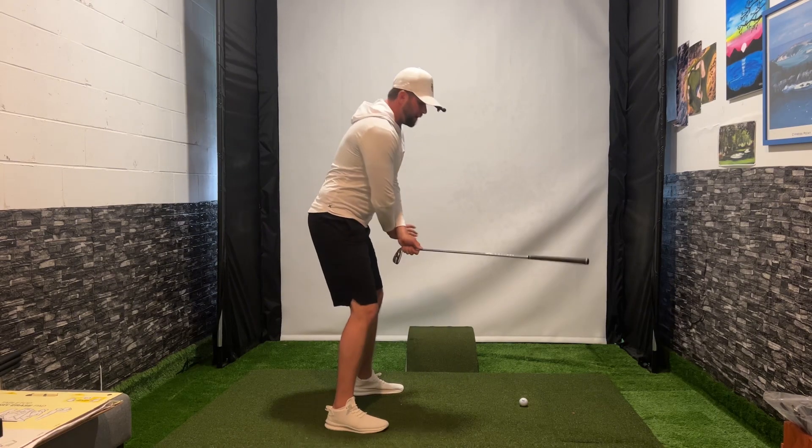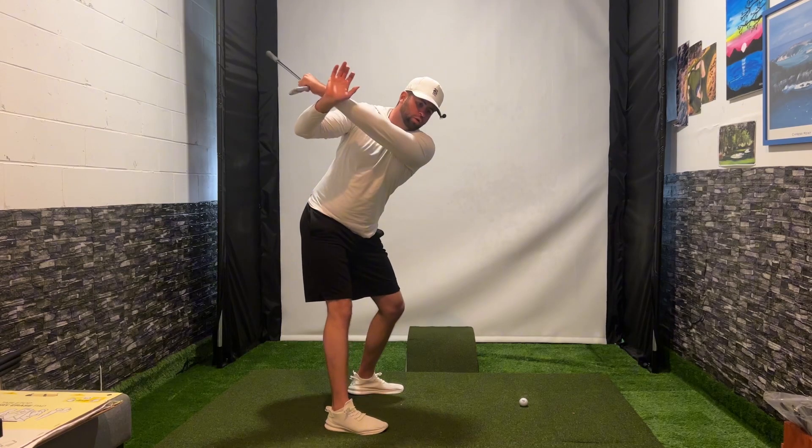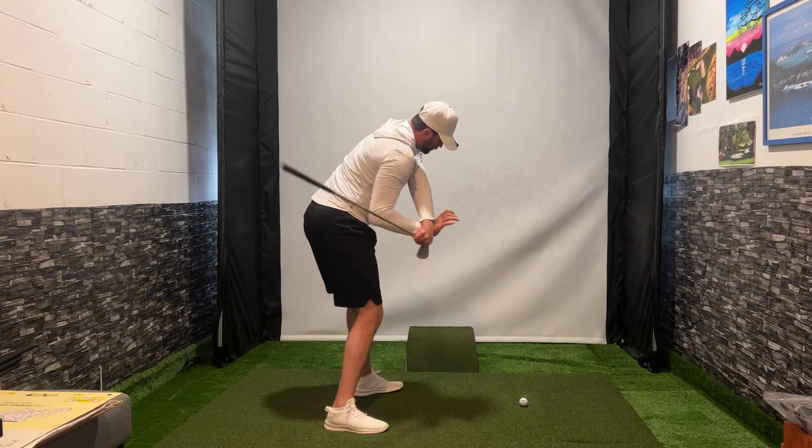So once we get to the top of that position, we feel a coil, we feel a stretch coming up of our right side. We are now going to turn into our lead arm and then rotate our body through.